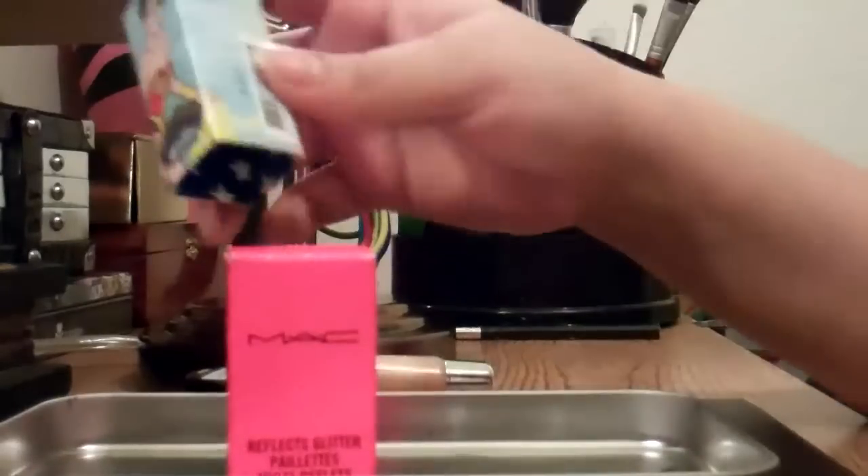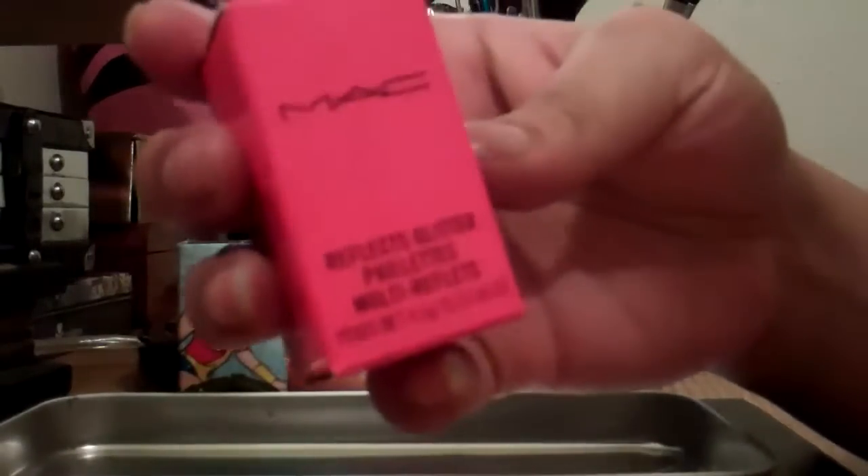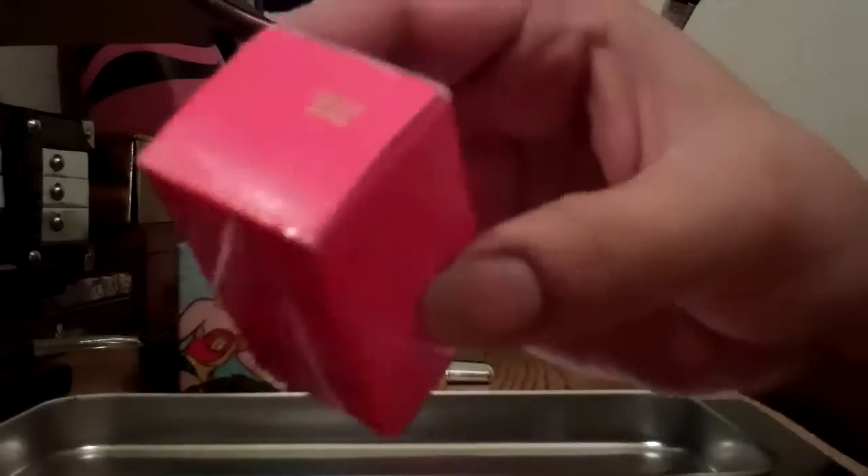On the inside is the blue and the white stars. And then on the inside is this part right here — it's all red and it says Reflex Glitter. On the top is the actual sticker that says Bronze.